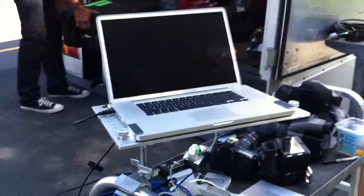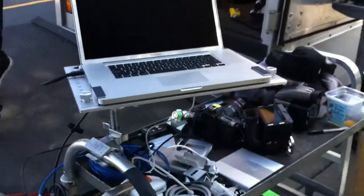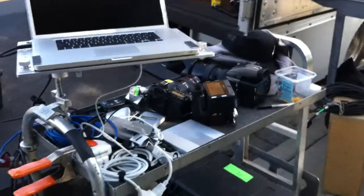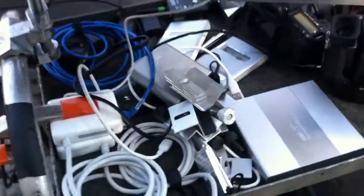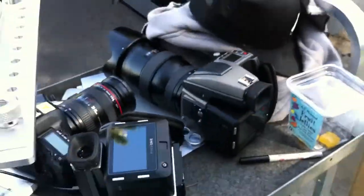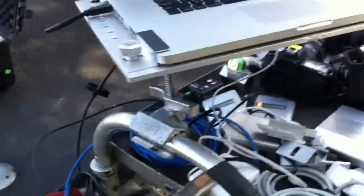Here's a video update. We've been using the DigiPlate all day today on set. You can see that even when we have a cart, it gets full of hard drives, cameras, snacks, all kinds of stuff. So even though we have a cart,